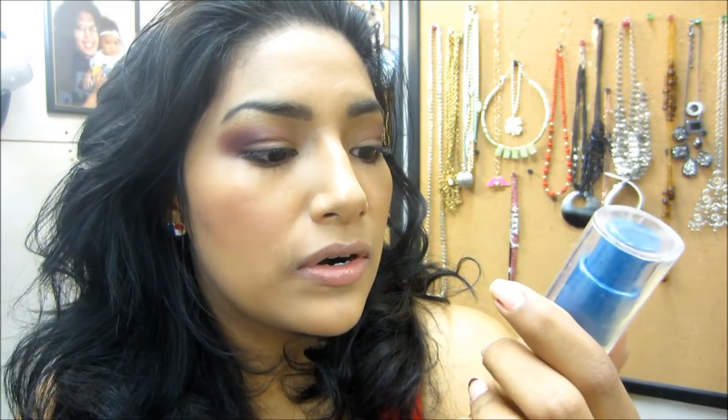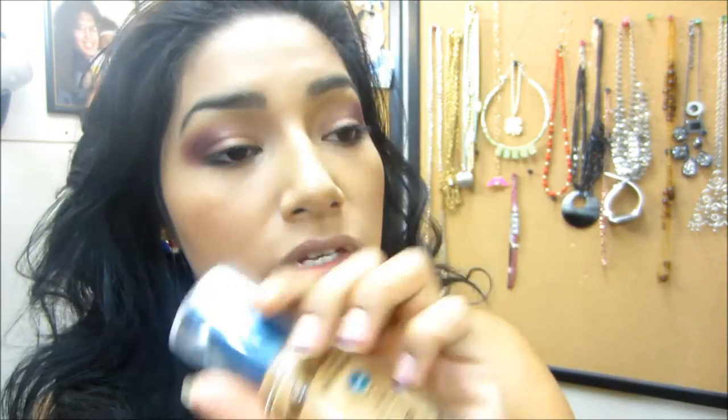I kind of used the sponge a little — kind of didn't like it, kind of did. I feel like to blend it out better you need a foundation brush or you can even use a sponge. I'll keep you guys updated throughout the day. Let's see if it's better than my favorite — the CoverGirl. Let's try the Maybelline and see if it works even better. So far so good!